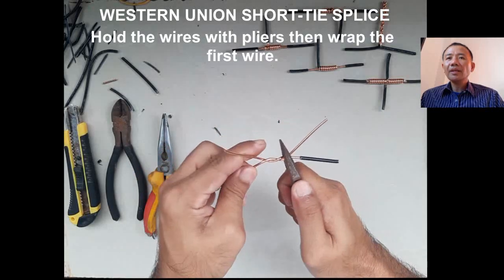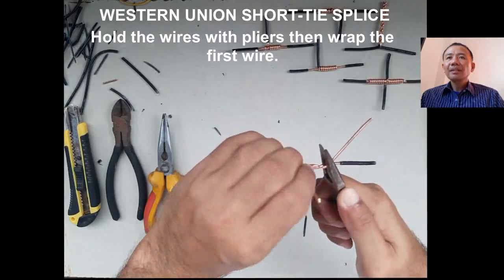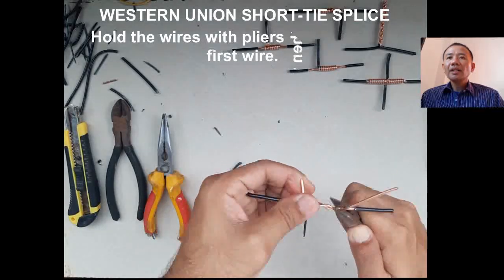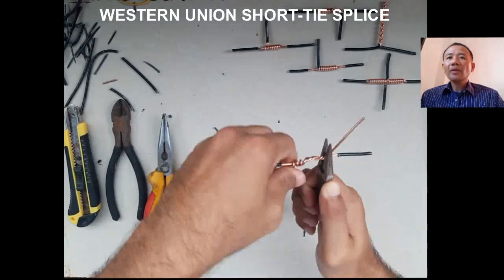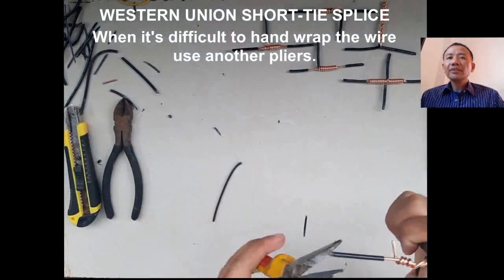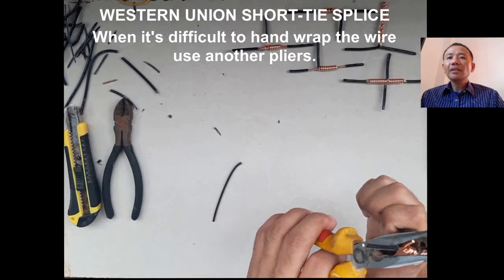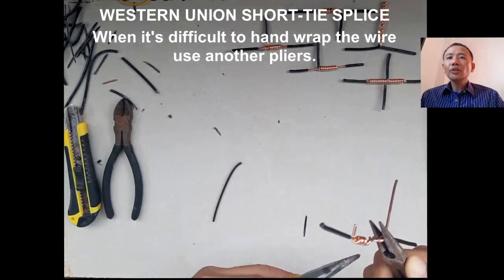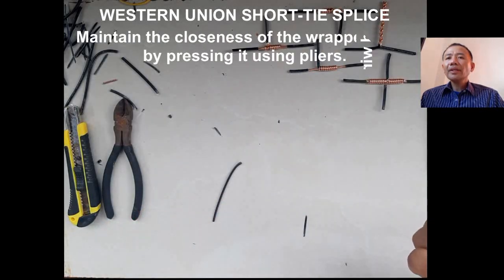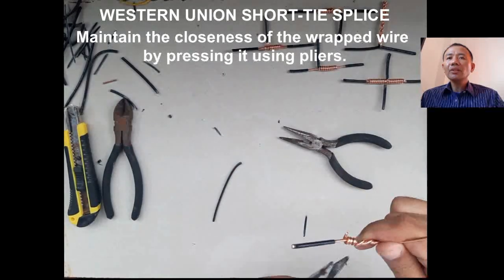Now hold the wire using one of your long nose pliers, then hand wrap the first wire. Since we are adding length to our wire, we have the two ends of the two wires being joined. When it's difficult to hand wrap, we can use the other long nose pliers to do the wrapping.